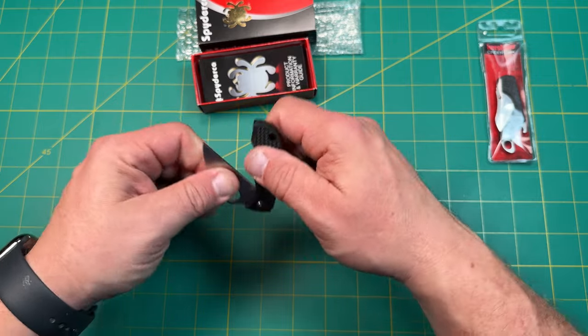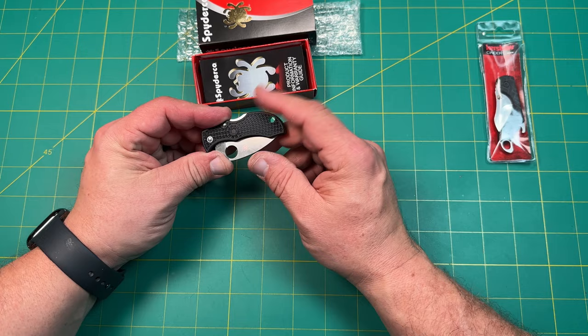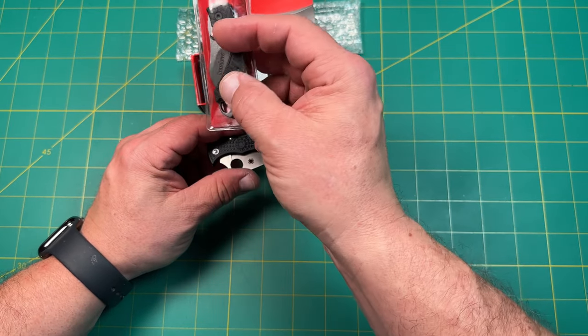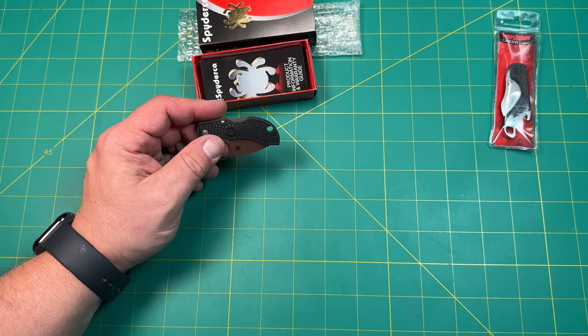It's a very small, convenient size — not cheap though. Something like the Kershaw Cinder is maybe $10 to $15. This Manbug is more in the $50 to $60 range. I should probably look it up and see what it actually is.